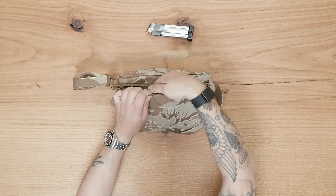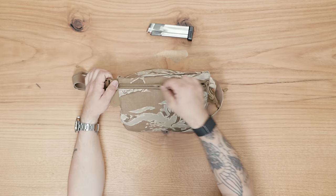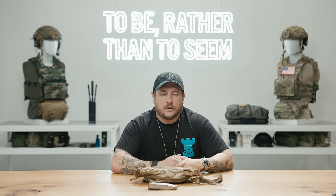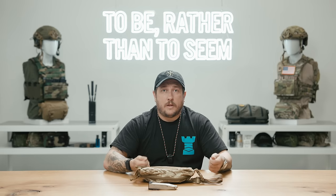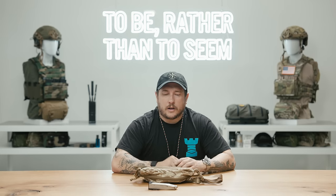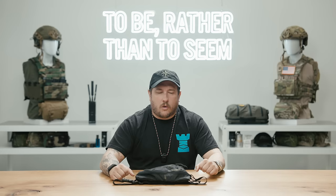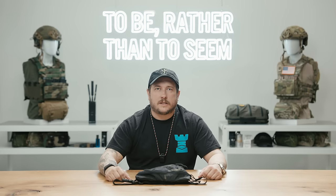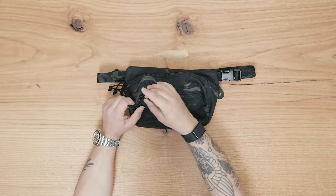I don't keep anything in the main compartment when I'm concealed carrying my pistol in it. I don't want anything interrupting that draw, and I also don't want to have to open that pocket to gain access to stuff and then have a pistol showing out in public. So just to beat the horse to death, I'm going to show you with a Glock 17, because I know we're going to get asked about it and everyone loves a good Glock 17.